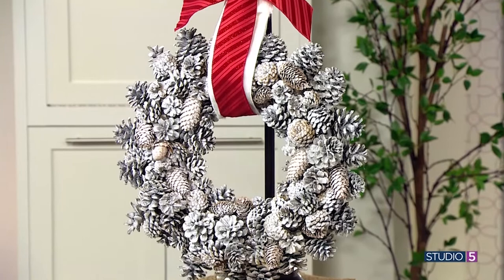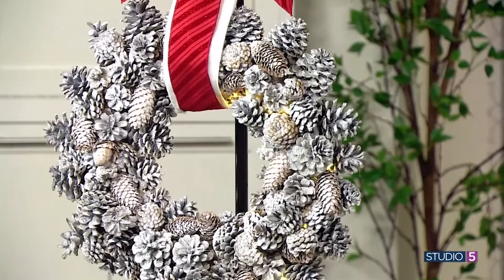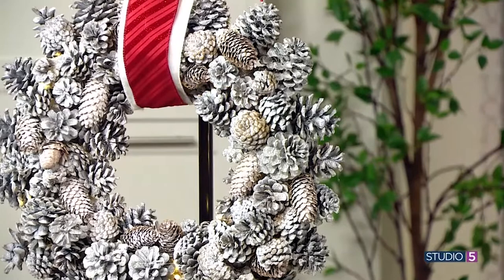That is impressive to me. How did you do that? Lit with a remote — with a remote. So I found these battery-operated lights on Amazon. And with the lights, a few items from the craft store, and some pinecones, anyone can put this together really easily.